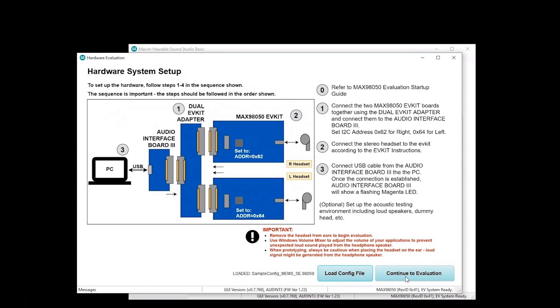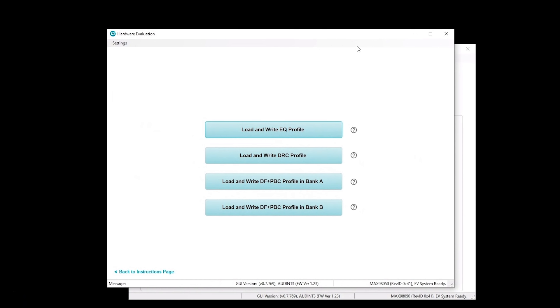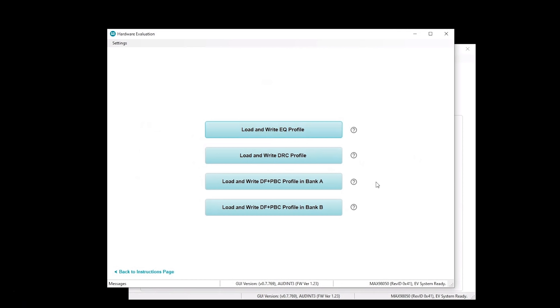Once you're all set, continue to evaluation. It says if you have a headset connected, please remove it from your ears — because if it loads a filter that's not stable, that would not be a good experience. So make sure you don't have them in your ears when connected. Now we're in the hardware evaluation page. Here we have four simple buttons: you can load an EQ profile, a DRC profile, and up to two different digital filter profiles. You can change them on the fly so you can listen and evaluate the actual hardware with a connected headset. When you click a button and load your files, it writes them directly to the registers of the two boards connected to the evaluation system. This is a way to evaluate very quickly and easily the digital filters you've configured for the MAX 98050.